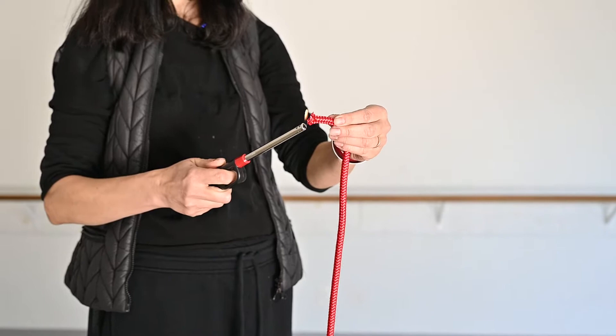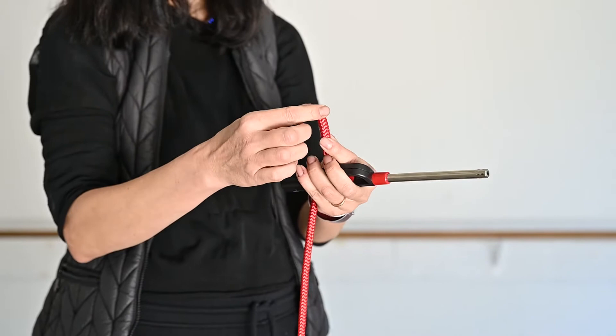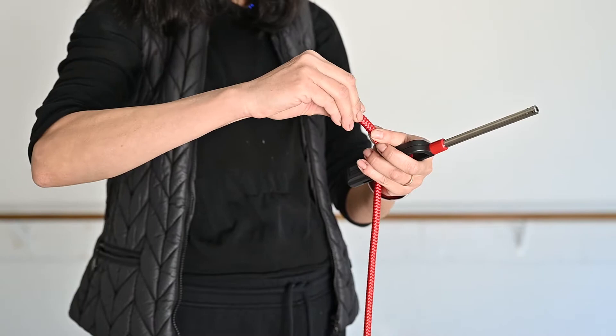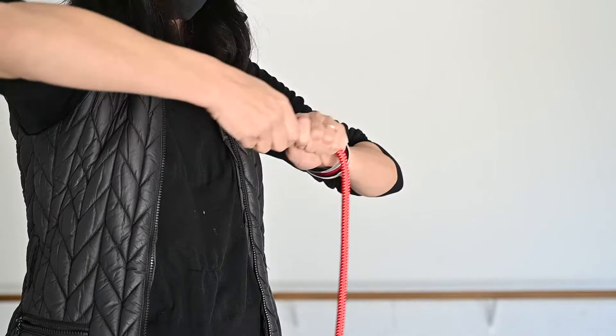And now we need to burn. Now, careful, make it smaller. And now the knot needs to be without the edge. So just careful, try to make the knot on the end, and fix it very, very strong.